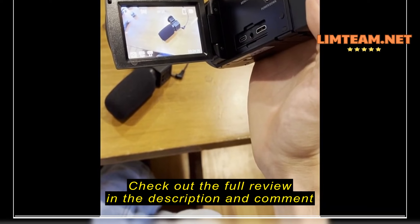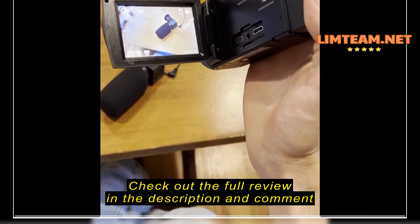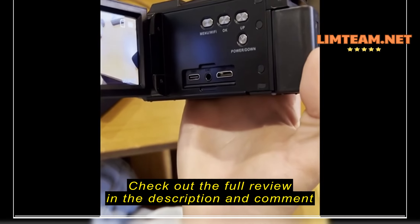So that's what comes out of the box right as you get it, and let's take a look at the quality of the sound and the video.